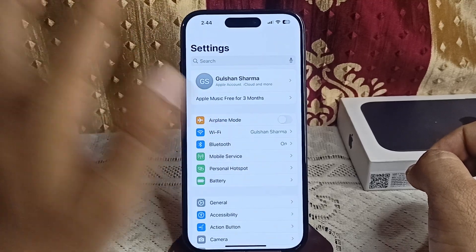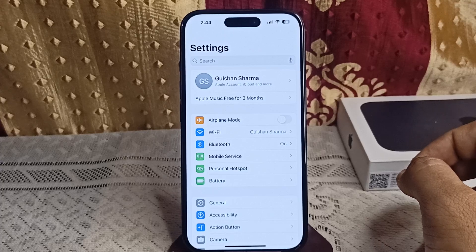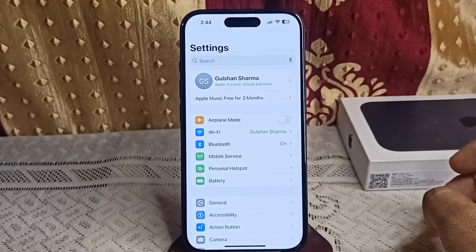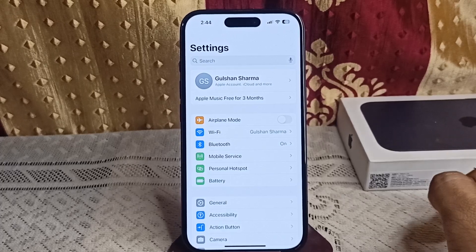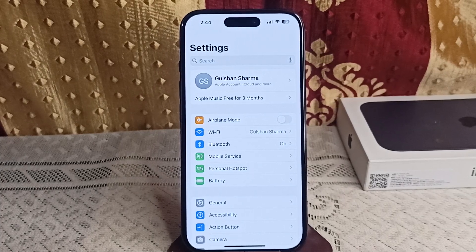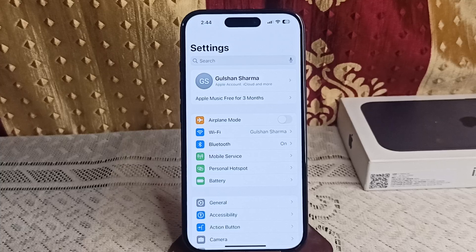If you are still facing the issue and the above steps are not working, it is possible there is a hardware issue affecting the charging system. In this case, visit the Apple Store or an authorized service provider for a professional diagnosis. These are the fixes that can help you resolve the charging limit issue.